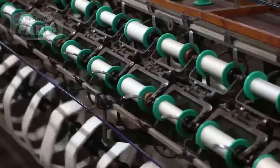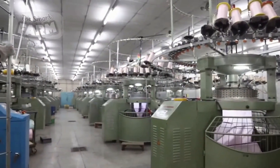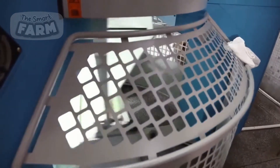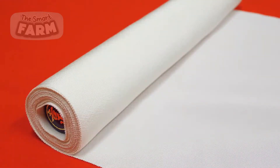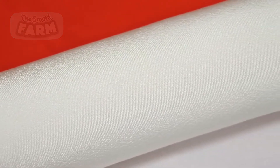In the picking process, the shuttle is propelled across the loom, passing the weft thread through the shed. Once the weft thread is inserted through the shed, the reed, which functions as a comb-like frame, moves forward to press the weft thread into place, creating a tight and even fabric. The reed ensures that each weft thread is packed tightly against the previous one, maintaining the fabric's uniformity, which makes the final product ready for the market in different forms.